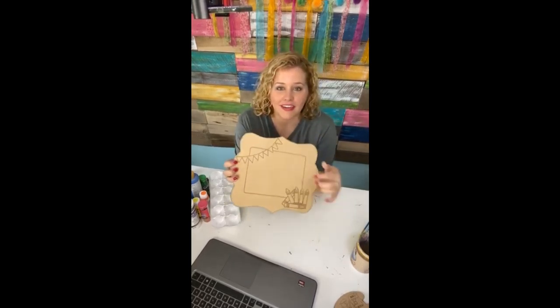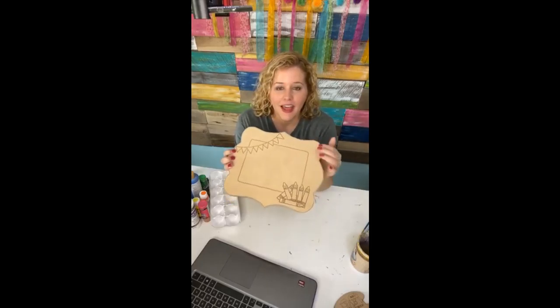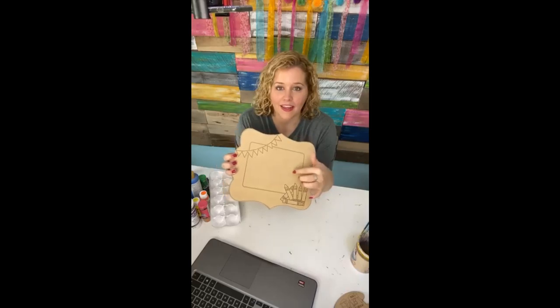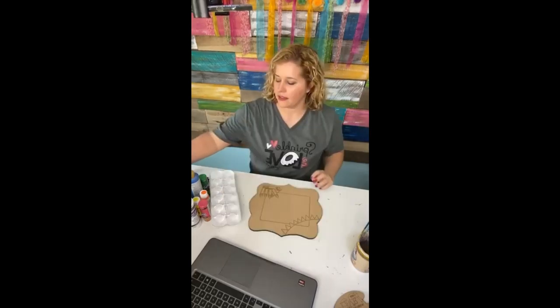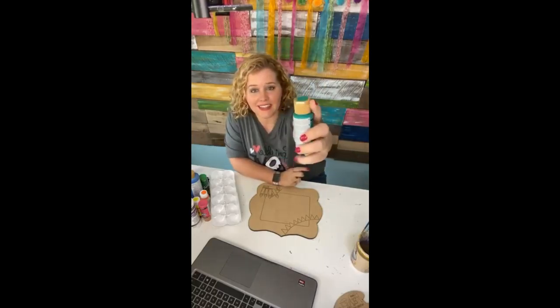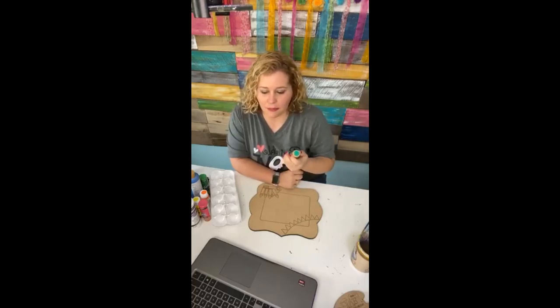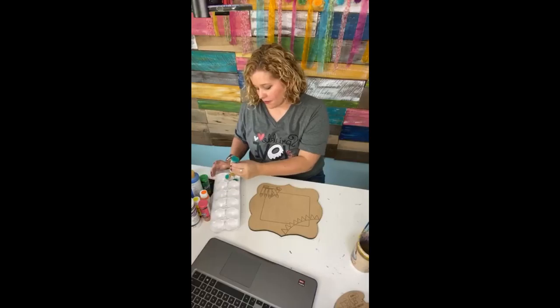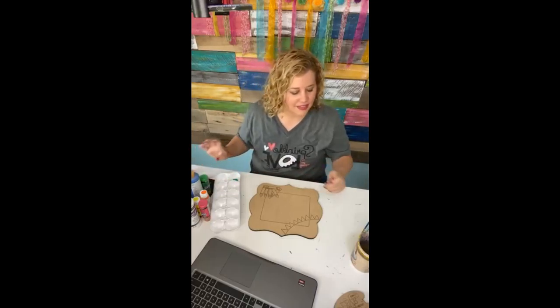We've got cute little crayons down here and a little pennant banner up here. We're going to be painting the outside with a turquoise polka dot pattern and the center with some chalkboard. The outer part we're going to paint with this color — these are all DecoArt Americana matte acrylics. This is called bluegrass green, and it's my favorite color in all the world.